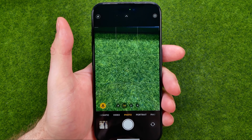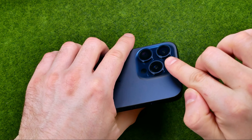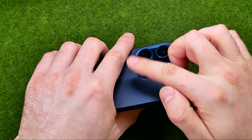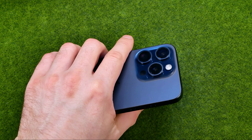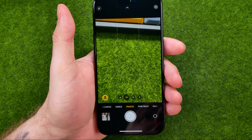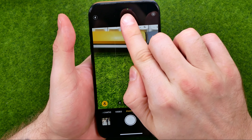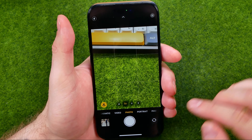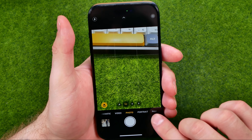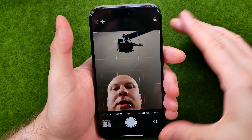By default, the Camera app starts with your main camera that is located at the back side of your device. However, the easiest way to take a selfie is to use your frontal camera. To do that, all we have to do is tap that icon to flip to that camera.